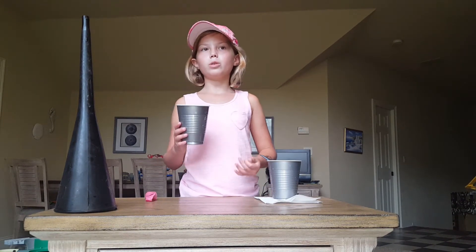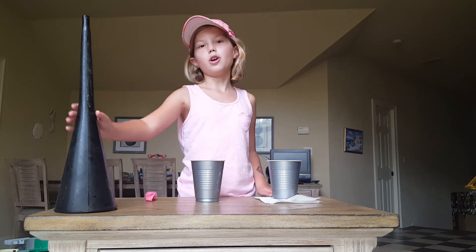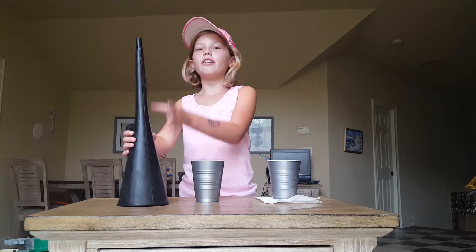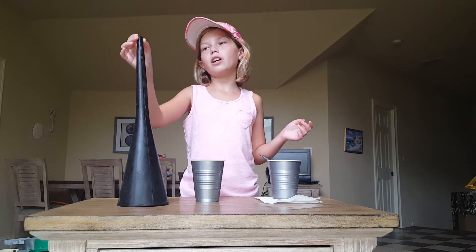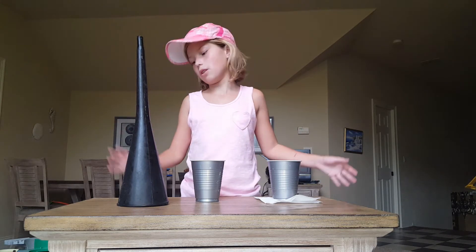The second thing you'll need is an empty cup — just a regular empty old cup that you don't need. The last but not least thing that you will need is a funnel. It can be plastic or paper, but for the paper ones you can look up videos on how to do that too. You just roll it up, put some tape and there you go.